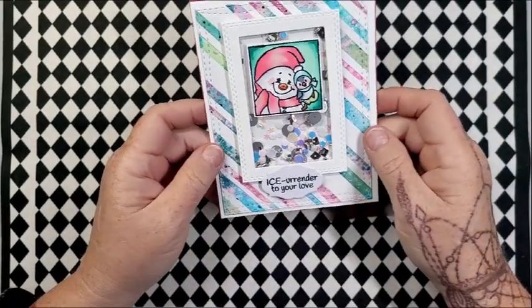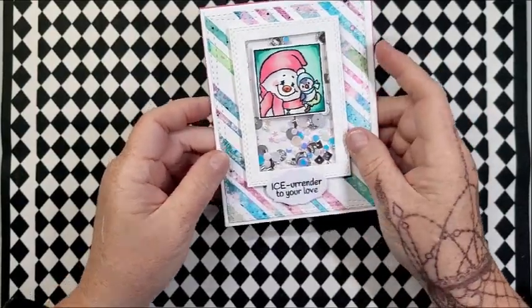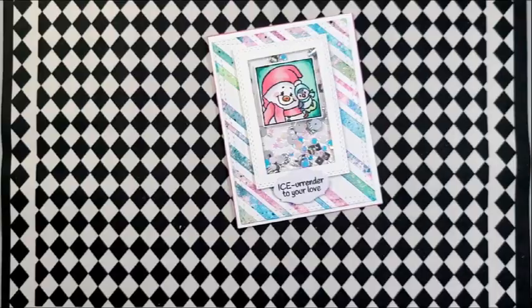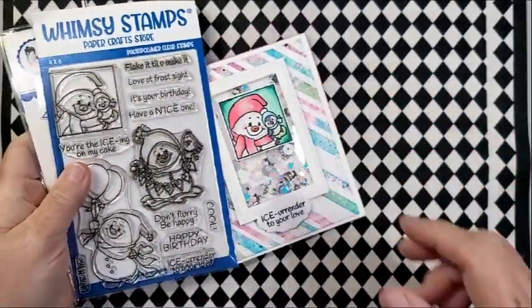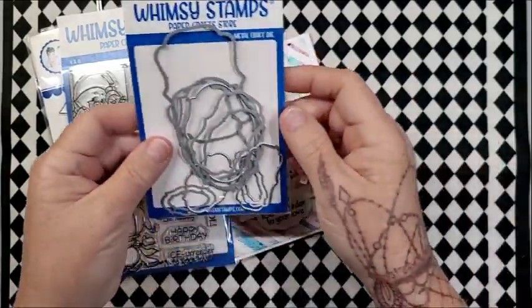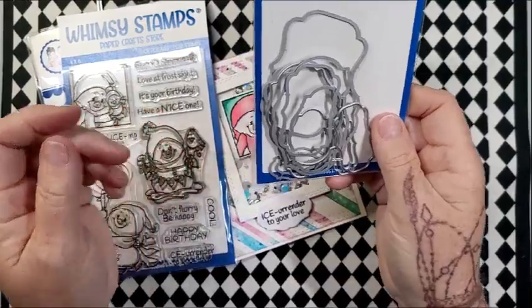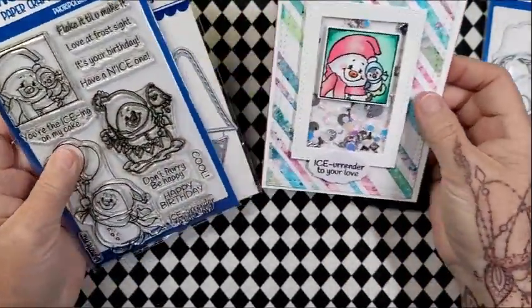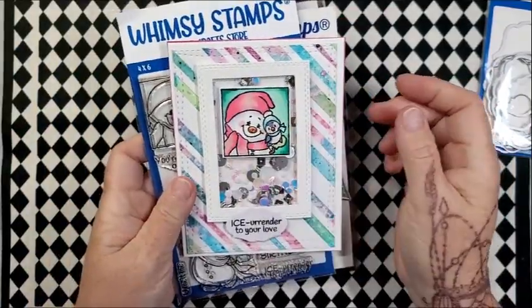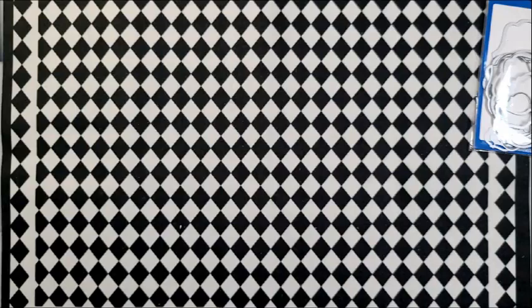Just a fun little mix. And this is that one image I showed you — this little guy. I used my Frame Label dies, which I use a lot — probably every day. And then I did the 'I Surrender to Your Love' sentiment; I just thought they were very cute together. That's all with the motherboard. Very happy with those.